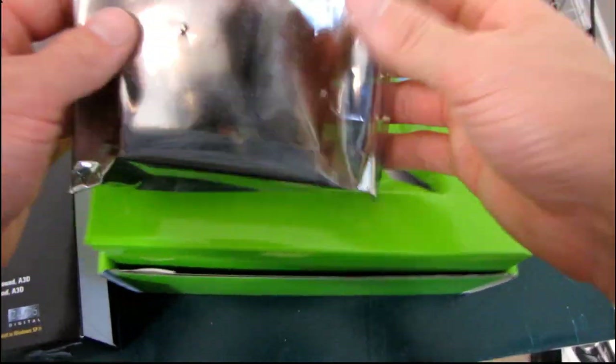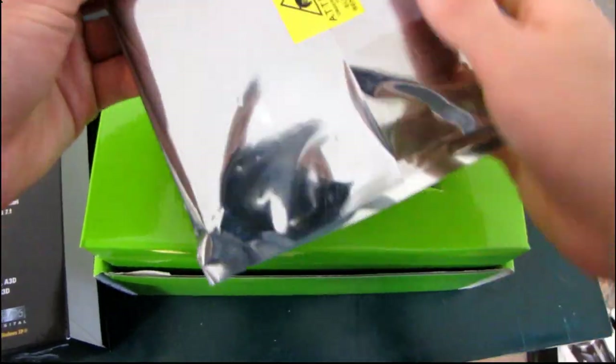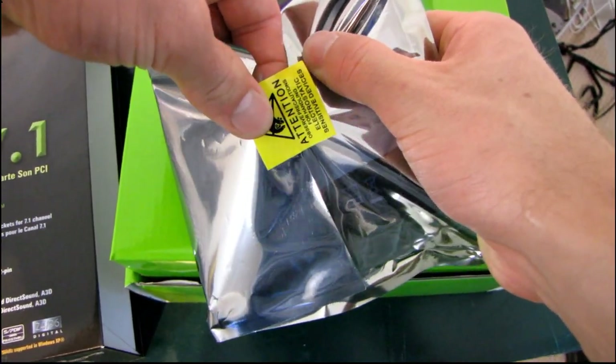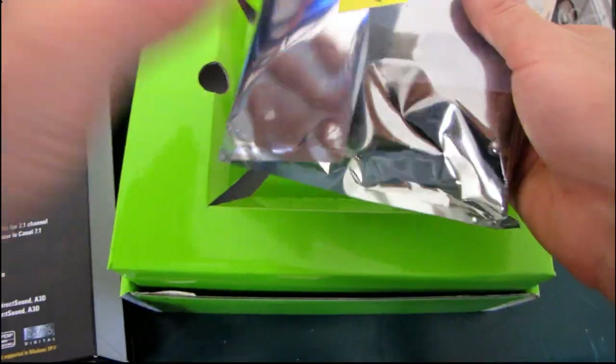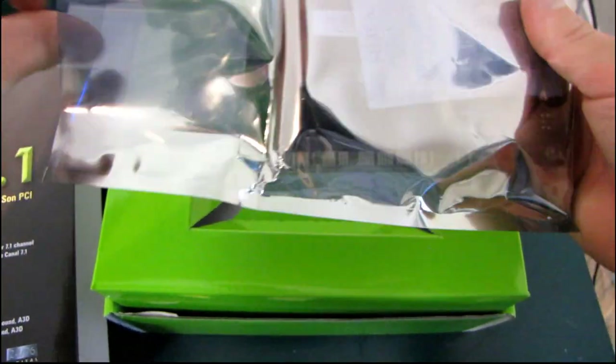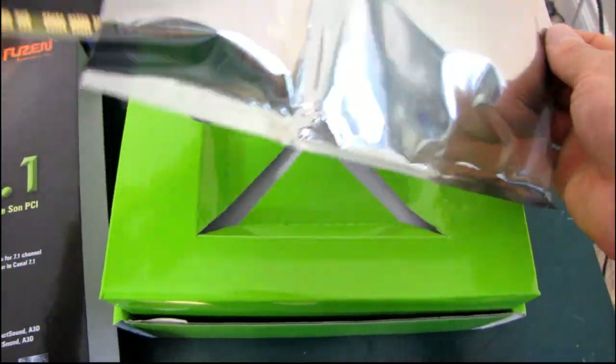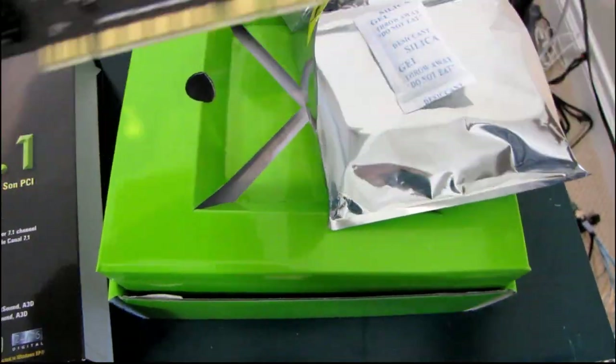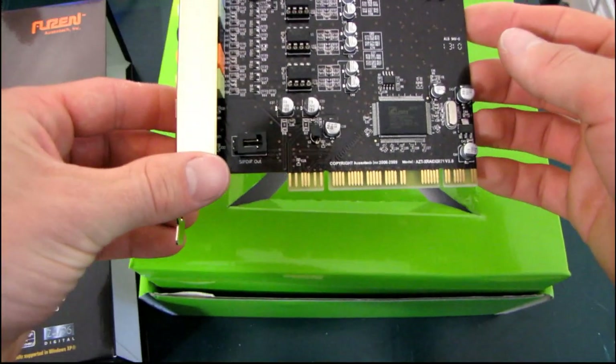Ozentech cards, as I mentioned in my last unboxing of an Ozentech card, are generally speaking the best purchase choice to make in your price range, whatever your price range happens to be. So figure out your price range, how much do you want to spend on a sound card, and if you just buy an Ozentech card for however much that is, then you'll probably get pretty much the best card for your dollar.